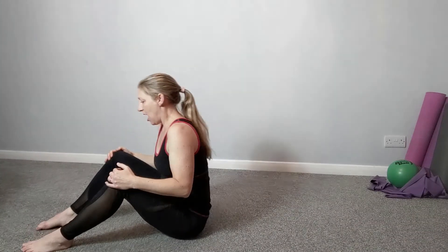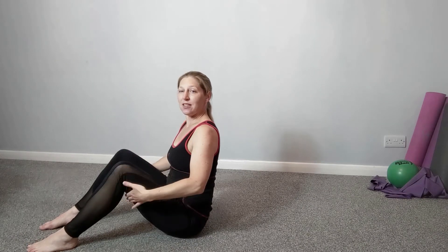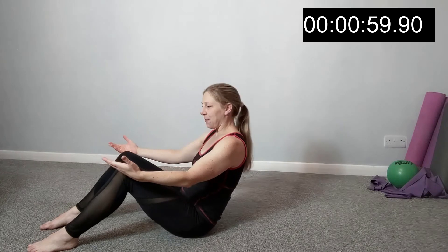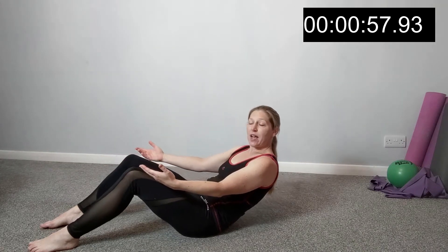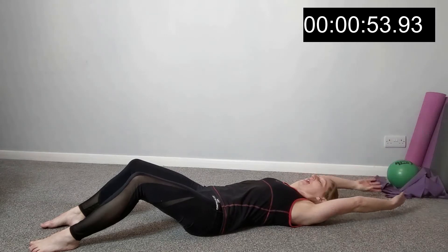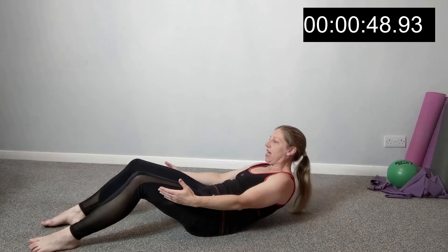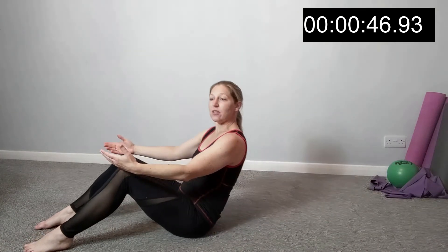Shoulders down, sitting up tall. Hands underneath or hands free — off you go. Rolling halfway and coming up, or rolling all the way to the floor. We've got a combination here of working on the mobility of our spine and on our core strength as well.